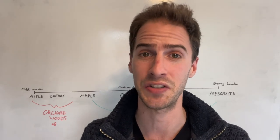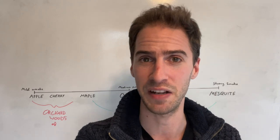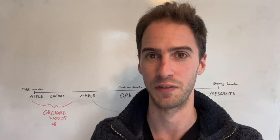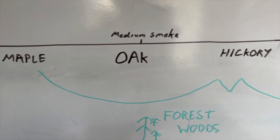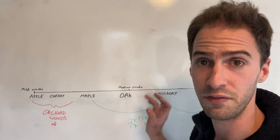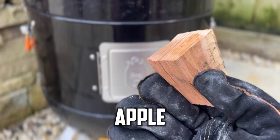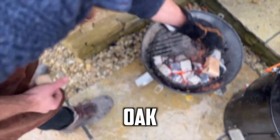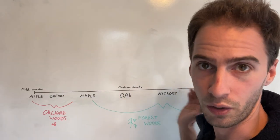The same is true when it comes to pairing wood smokes. We all have different taste preferences and it depends what we want to taste — do we want a really intense smoky flavour or a delicate smoke flavour? I like to think of this as a spectrum, from very mild smoke flavour to very strong, intense smoky flavour. We can plot different woods along this, and the reason I've chosen the six woods I have today is because they all have very different smokiness properties and fall at different points along this spectrum.